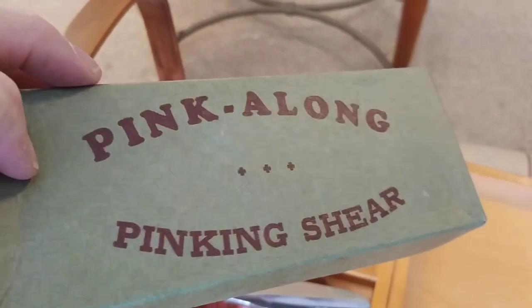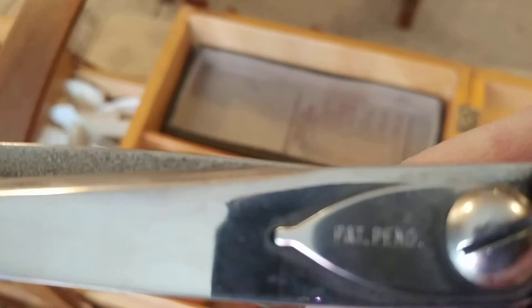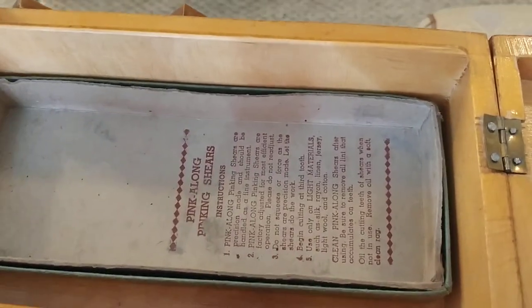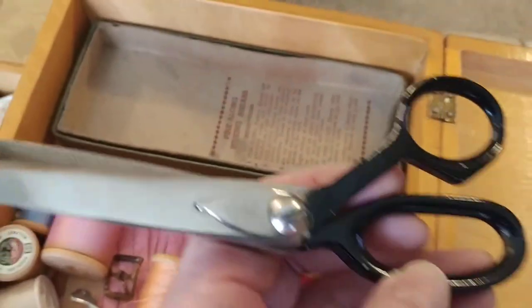I'm sure most of you know how to use them. I have no idea how old it is, but certainly by the packaging it's got to be, I don't know, 60s or 70s — just as a guess. And in here it says — just trying to see — I think it says 'patent pending,' I'm not sure. Maybe you caught it in the video yourself and you can see it. But they look to be in very good shape.